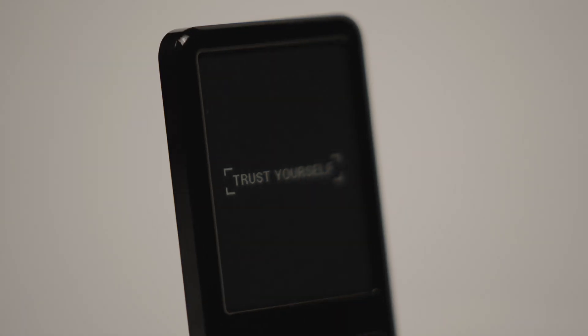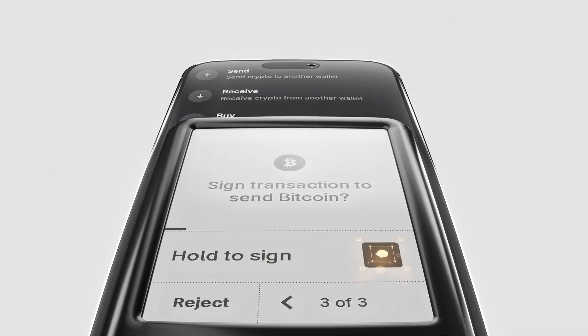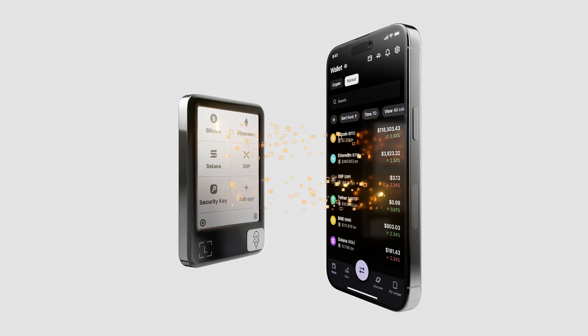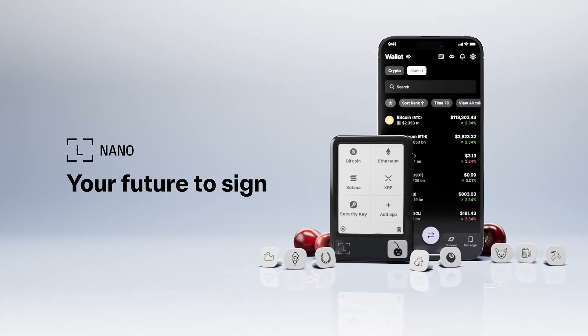Your Ledger Signer is your foundation — a secure touchscreen device that verifies your identity and signs every transaction with clarity and confidence. Together, they give you complete control of your digital life: clear, secure, and free from compromise.